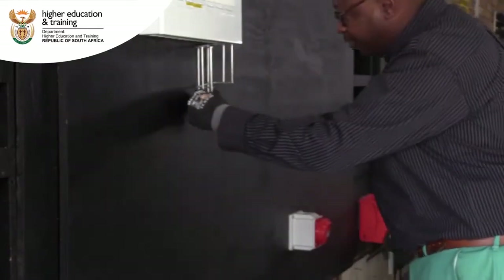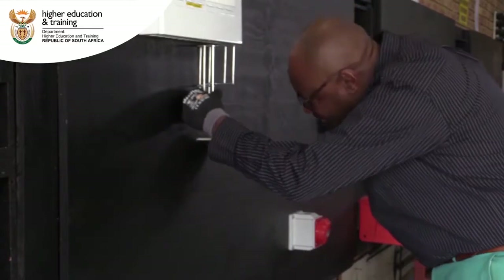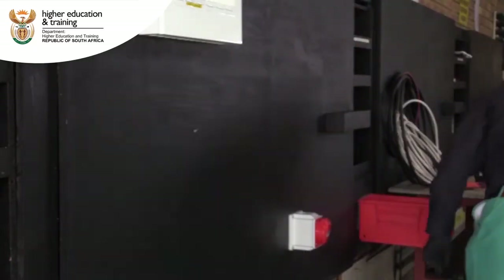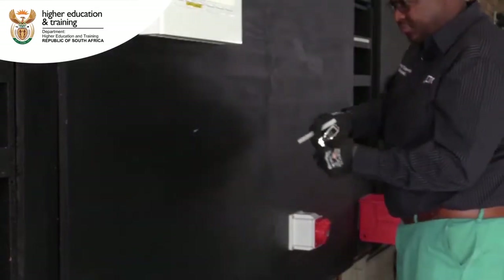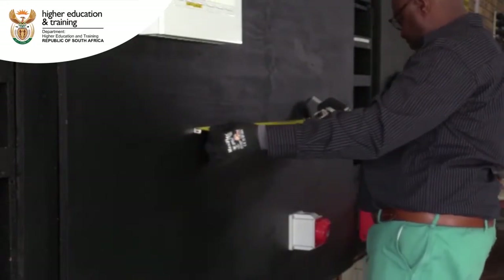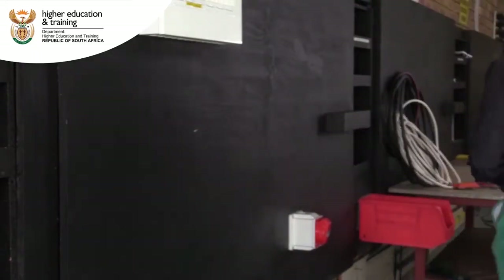So this is our elbow, the one that we are going to use. We are just going to make a mark. We are going to bend it somewhere there. We are going to take the measurements from that point to that point, and we are going to bend it down.